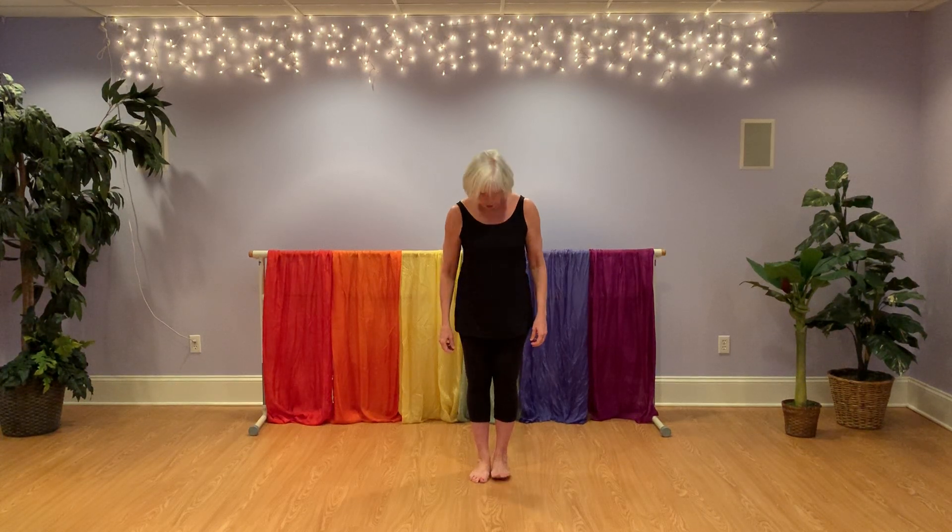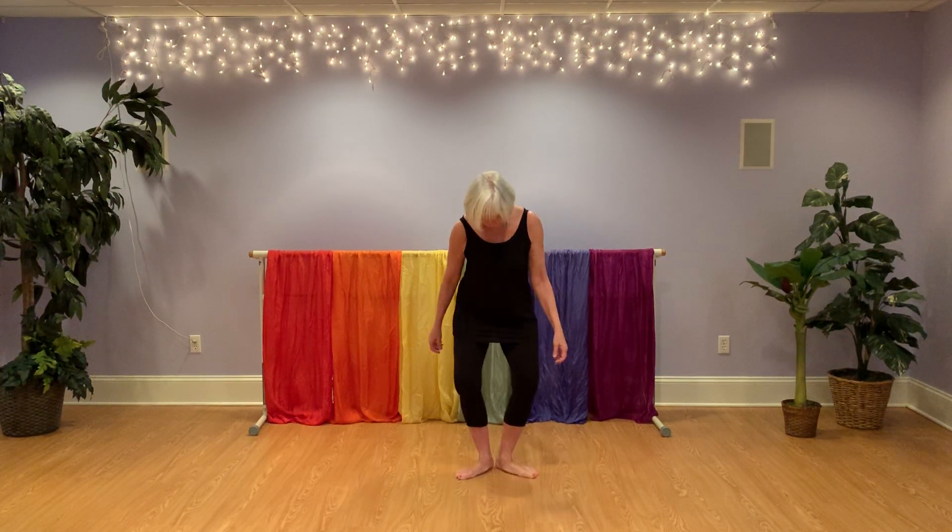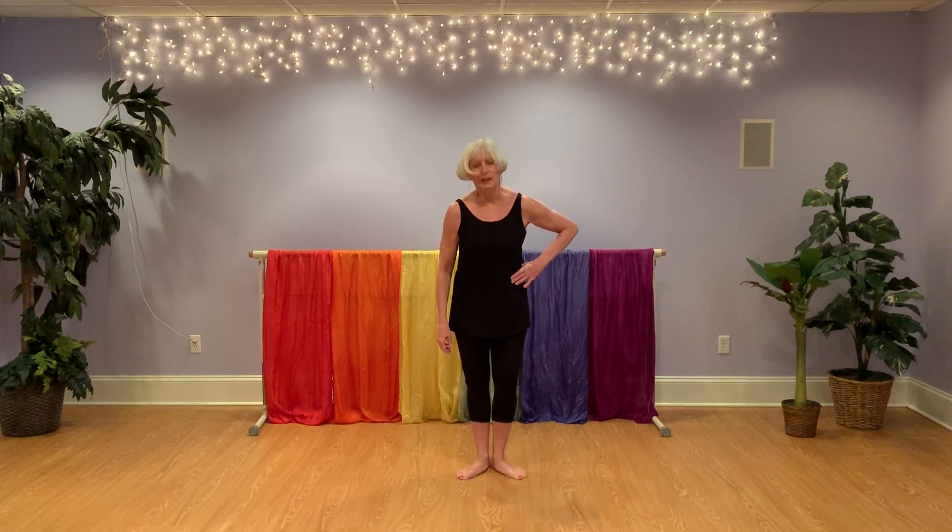Puppet on a string. Start with your feet together and open into first position. Remember when we bend our knees, that's a plié, and when we go up on our tippy toes, that's a relevé. Here we go.